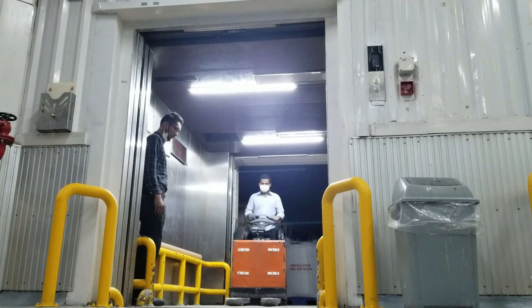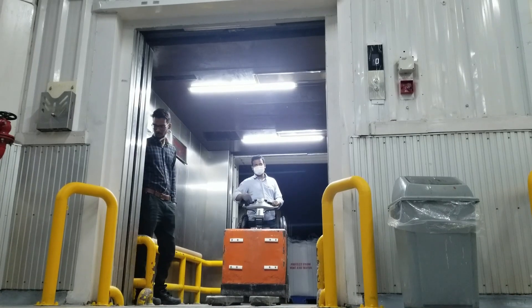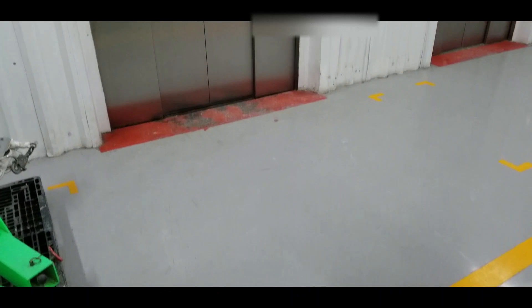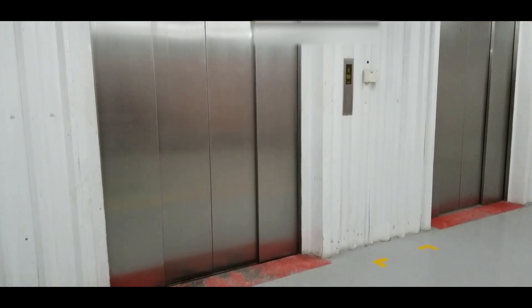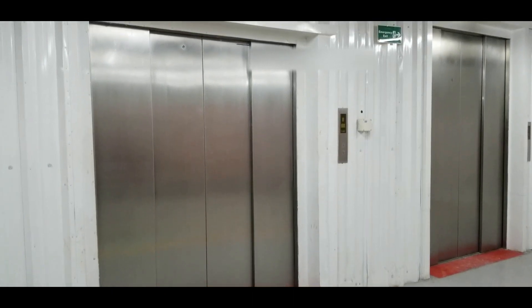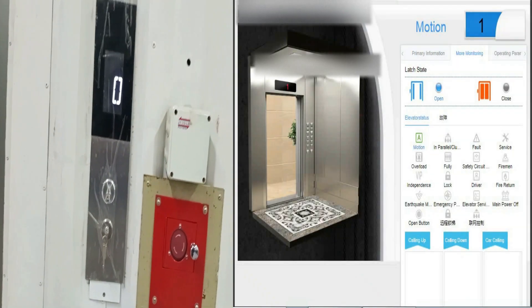So guys, this was all about the orthodox elevator installation. Now let's talk about the features which make this project an exceptional one. This feature not only allows real-time monitoring in elevators, but also allows us to help our client troubleshoot faults in case of remote sites.